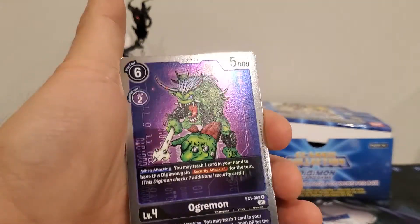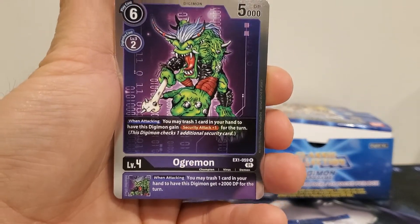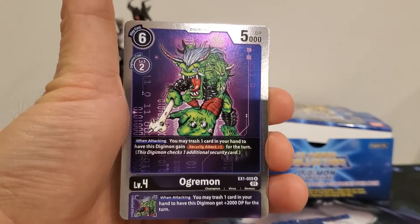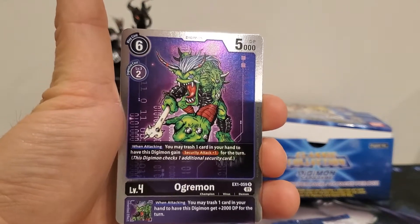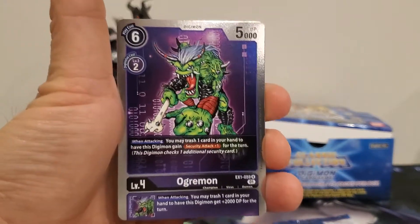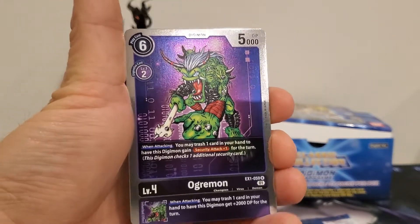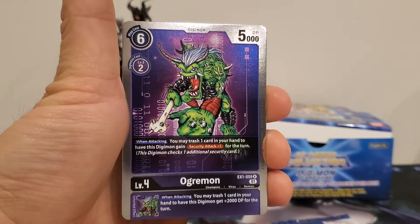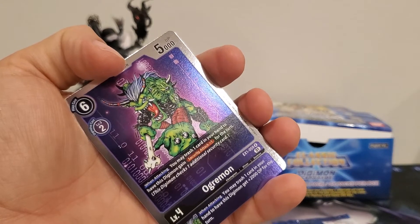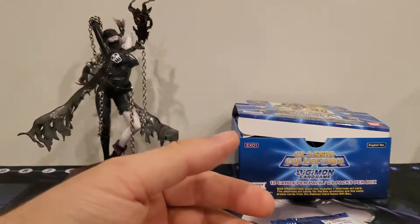My understanding is that with how the wording works, 'this Digimon' means as long as this guy is still in the stack even after digivolving — so even if he digivolves into Myotismon, he'd still get security attack plus one. Then you'd activate the second effect. Alternatively, if he digivolves to Myotismon, uses his inherited ability to unsuspend and attacks again, you'd get a plus four thousand DP — also a good effect.